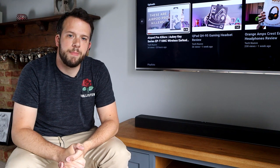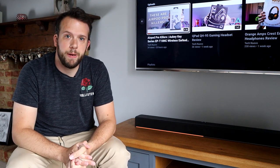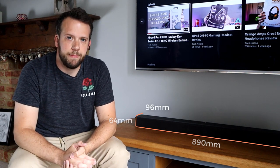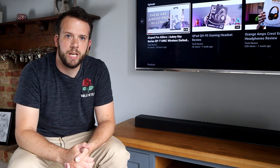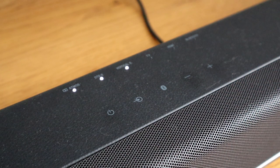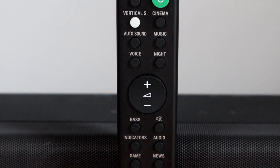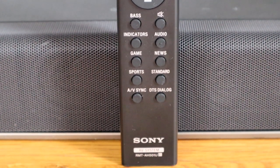First impressions of the soundbar are very positive. It measures in at 890mm long, 64mm high and 96mm deep, which sits very nicely under my 50-inch TV. It has a leather effect finish to the top and sides with a metal grille to the front. To the top is a number of indicator lights and touch-sensitive buttons. There is a remote control too, which makes things a little bit easier, but there is no display, which is one of the negatives.